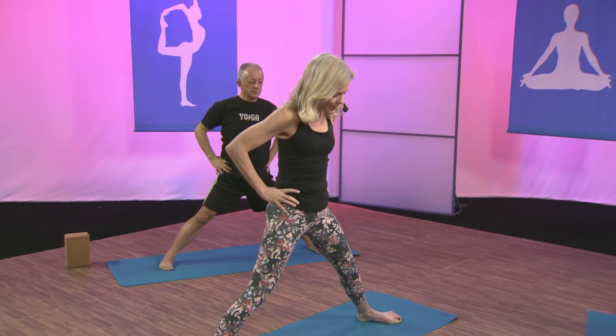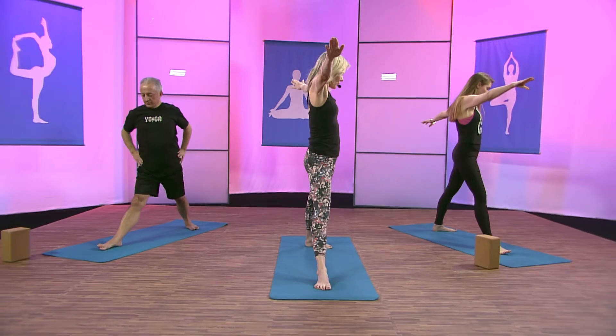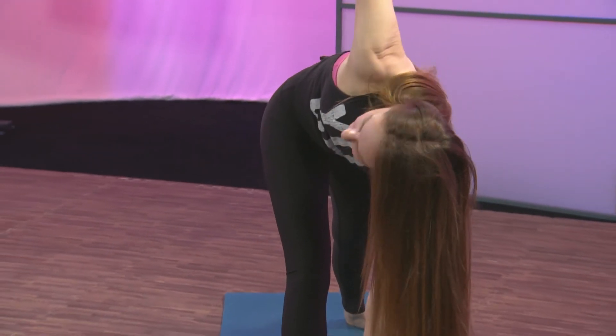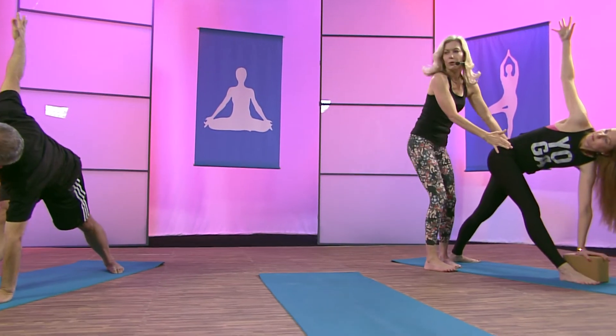For twisting triangle, I really like my feet to be a little narrower. Bring your feet just a little closer together. Bring your right toes towards the front of the mat, open up your arms. I'm going to give Julia a block to place on the inside of her foot — if you're not familiar with twisting triangle, I'd like you at home to use a block. Go ahead and twist, twist, twist. Bring the left hand onto the block or left hand on the outside of your right foot if you can. Twist and look up, bringing the outer right hip back. Look up at your thumb. Long inhalations and long exhalations. Find cobra in your upper back.